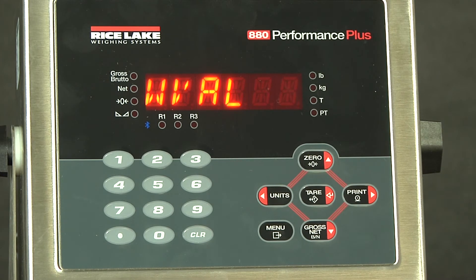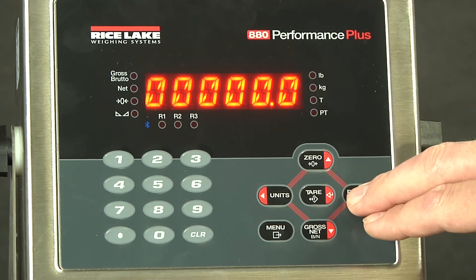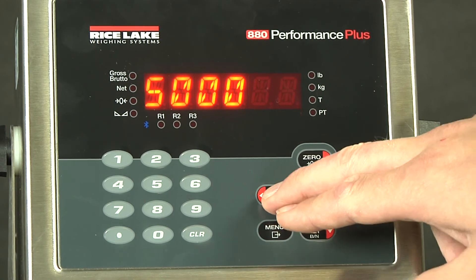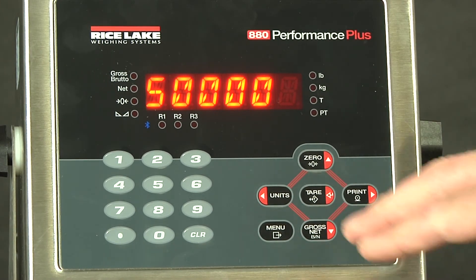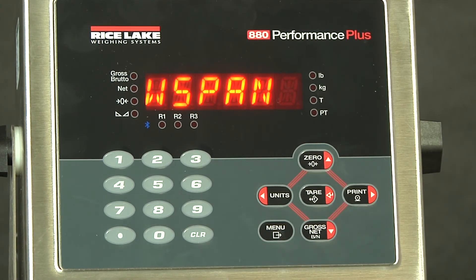WVAL is where you set the weight that you are going to be putting on the scale. Since I am calibrating with the full 5,000 pounds, I will drop down. This is currently 10,000 — you put down, right, and then we will go up to 5. After you hit enter the first time, it then allows you to choose a decimal point location. So if you're going to 500, you could move it like that, or even 50,000. However, for this demonstration, we are only calibrating to 5,000. We will now hit enter and it moves us to our W span.